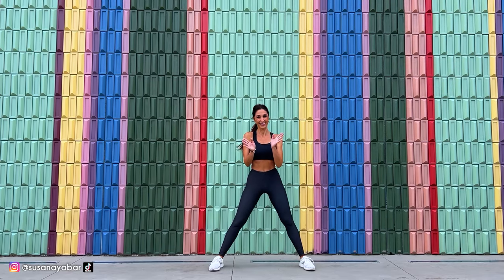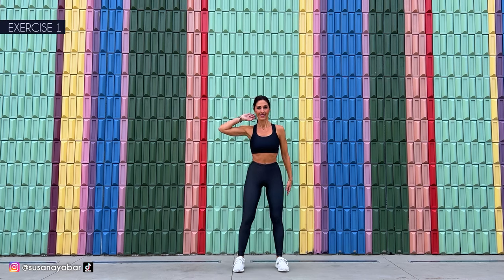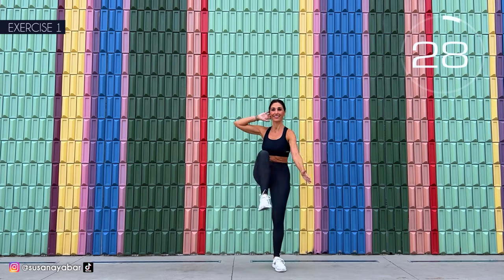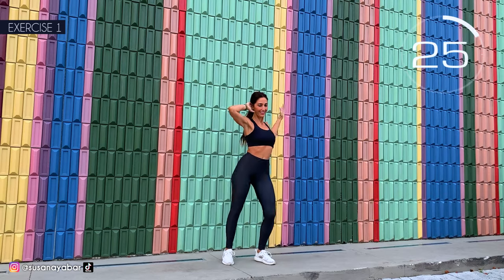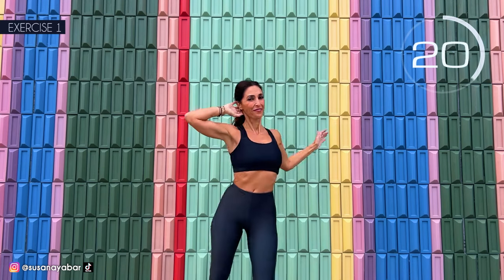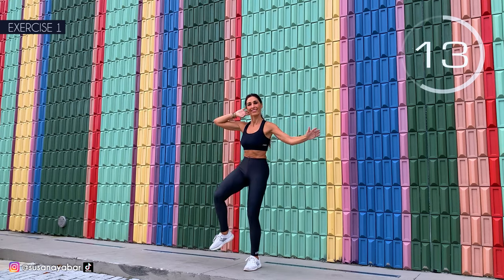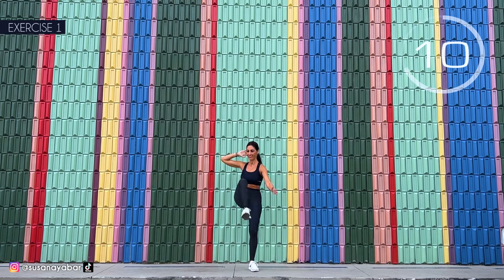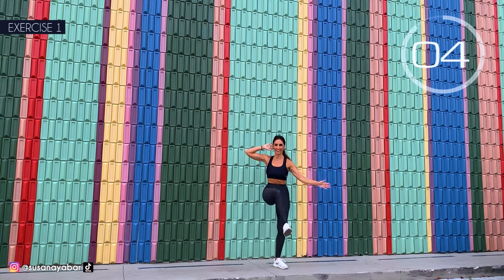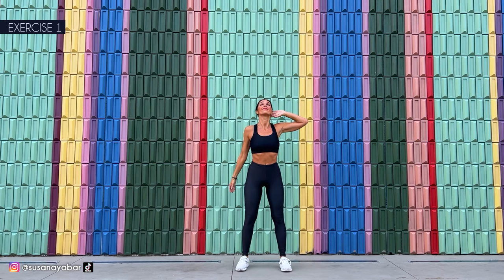Well done. Second set — we keep working on our abdomen. First exercise: touch hand to opposite foot, hand behind the head. And here we go! Come on, lift your leg. Touch hand to foot. Engage your abdomen. 3, 2, 1. Well done. Switch to the other side. Here we go.